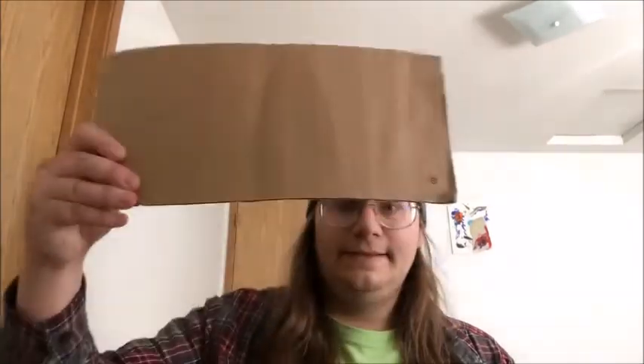I'm going to show you guys how to go from this, to this, to this, in just a couple of minutes and only using a couple of things.